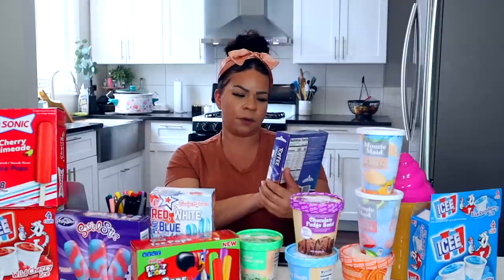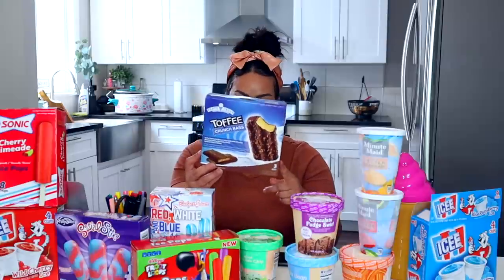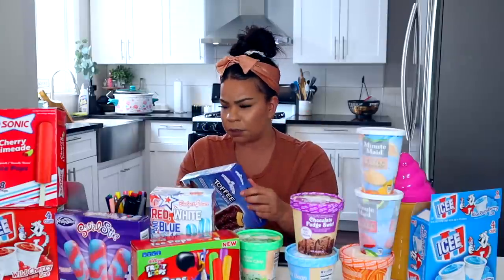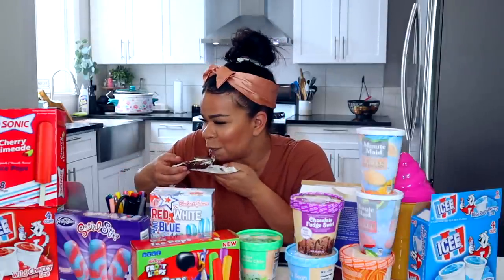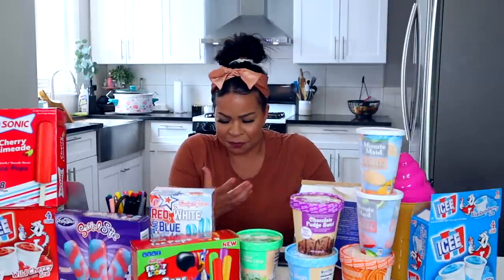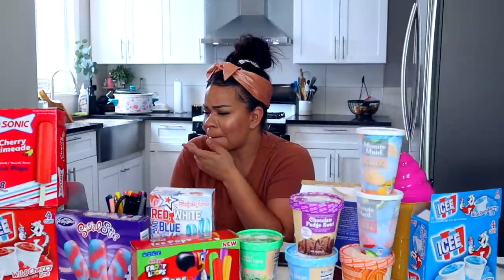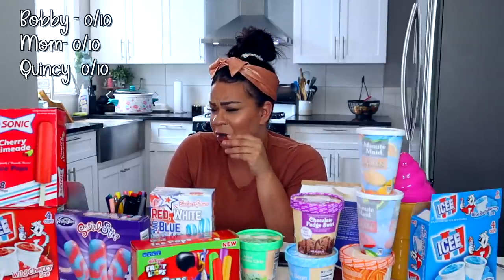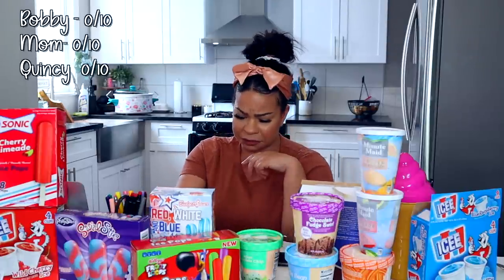We have another one from Party Treat — this is the Toffee Crunch Bar. This one only has three bars in it. I see how this brand is doing: they're giving you less for your money, so it's a little bit of a ripoff. Ew! One after zero. I can taste the toffee, but something in the ice cream is disgusting. That's a zero.